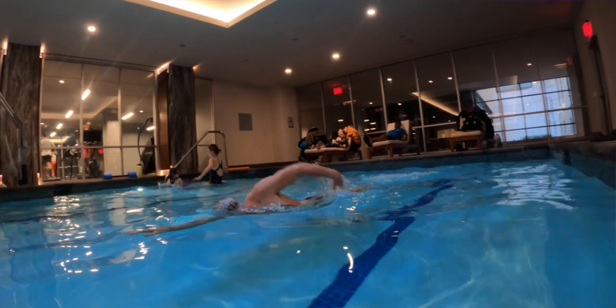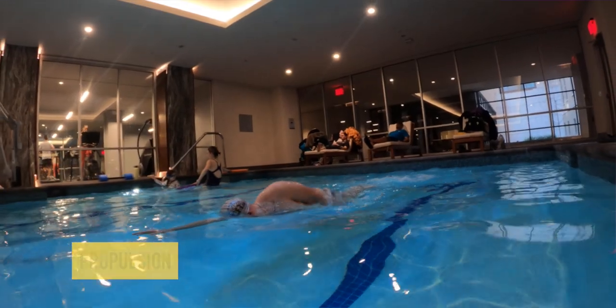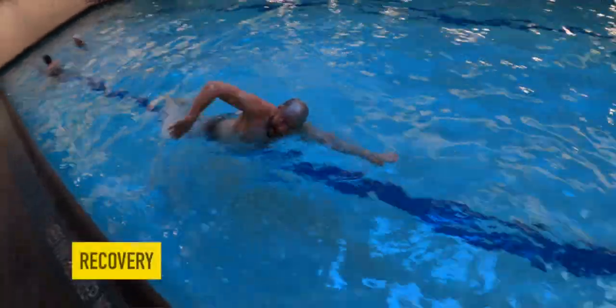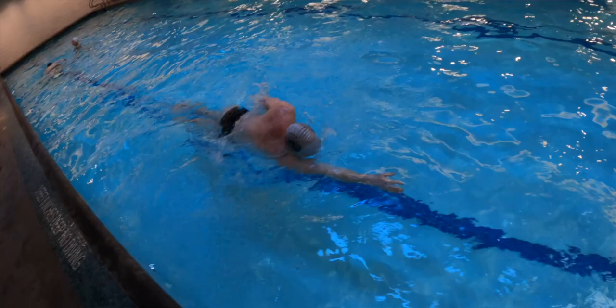Relax your arms. Allow your arms to relax during the recovery phase. Every single swimming stroke has a propulsion and recovery phase. You must put in some effort during the propulsion phase and allow your arms to rest while recovering.